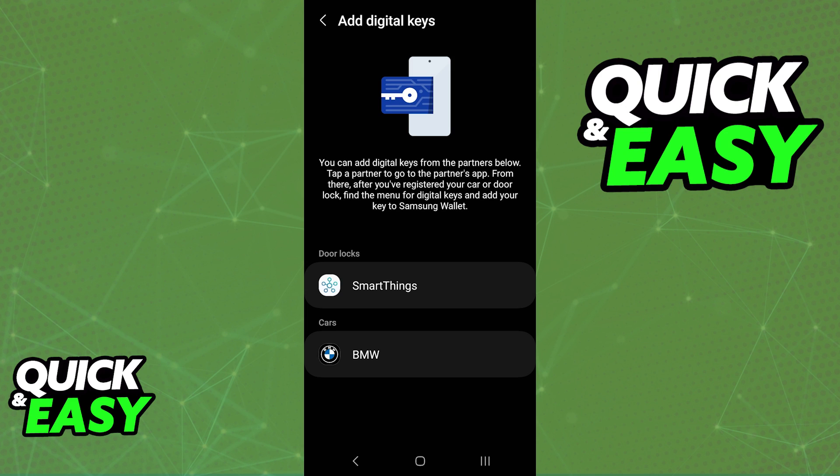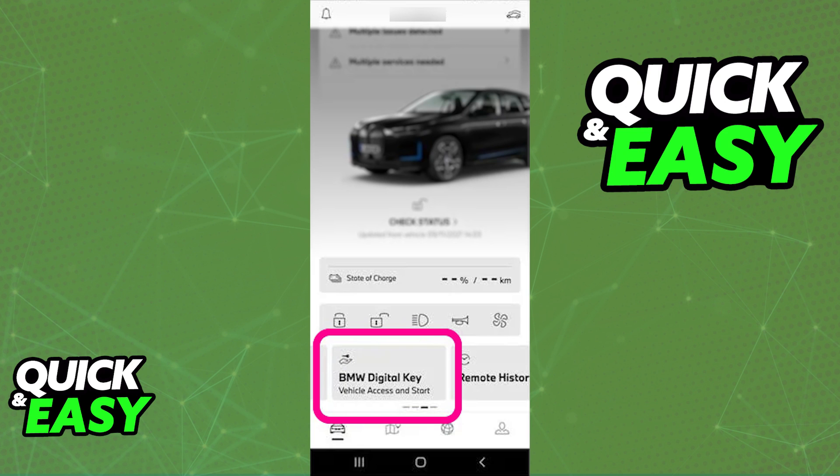Usually the first partner shown is BMW. For this video I cannot show you all digital keys that can be added because of the way I'm recording — I'm only going to be talking about BMW. Immediately upon tapping that option, or any other car partner that you see, you will be redirected to their specific application and you have to follow the instructions in there.